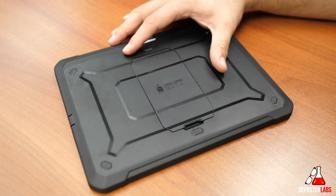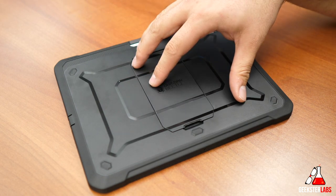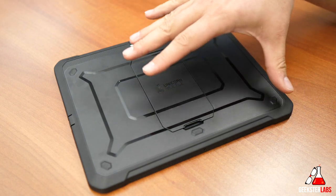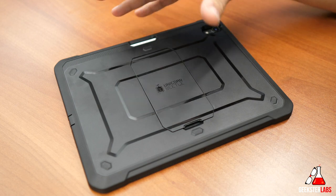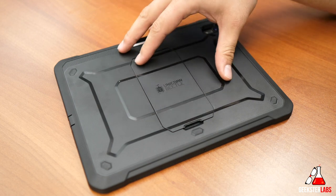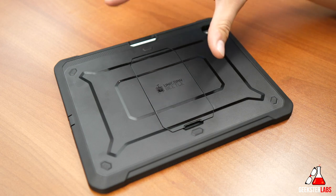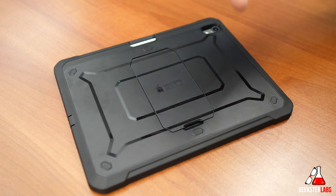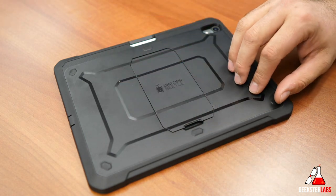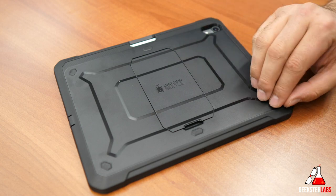This case only retails for $30 and it's only available in black currently. This case will definitely provide some good protection while not being super hardcore or bulky like some of those other larger cases like maybe an Otterbox Defender, and it's also much cheaper — the Otterbox Defender retails for about $80, so you're saving yourself $50. I'm going to give you guys some close-up looks and share my experience using the UB case for my iPad Pro.